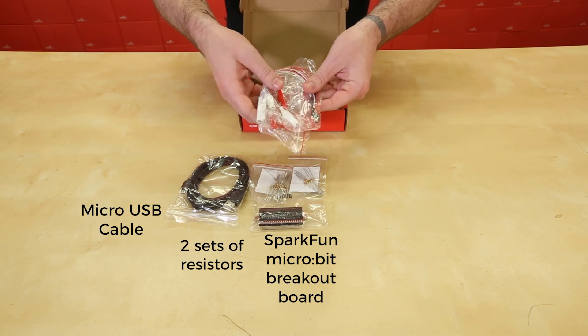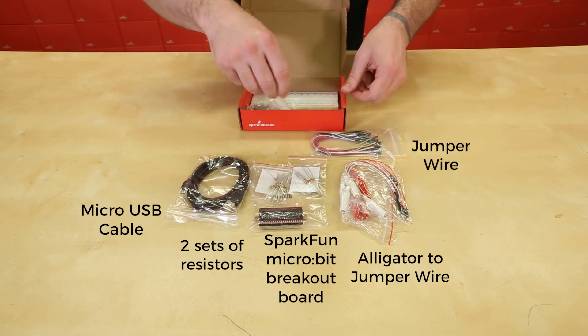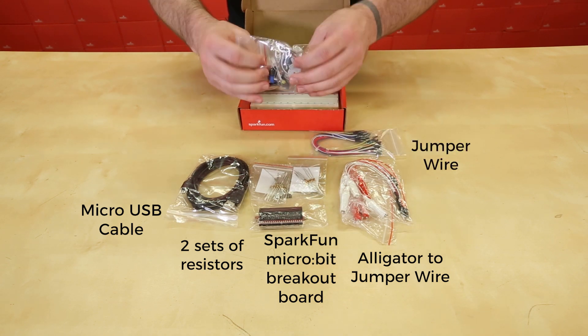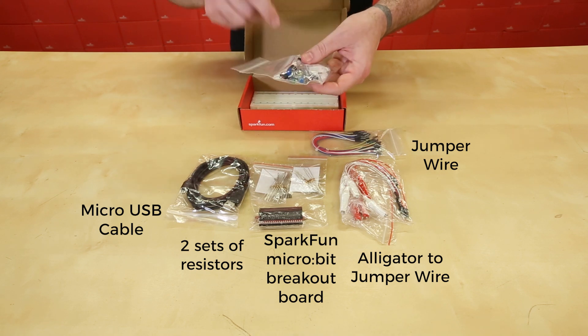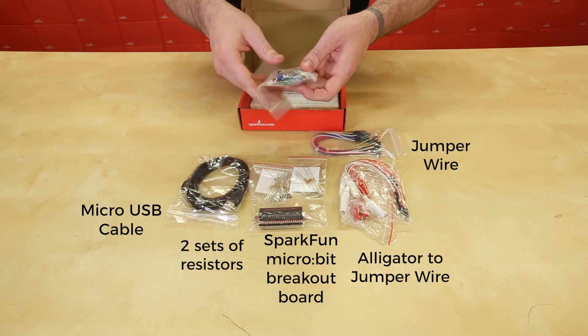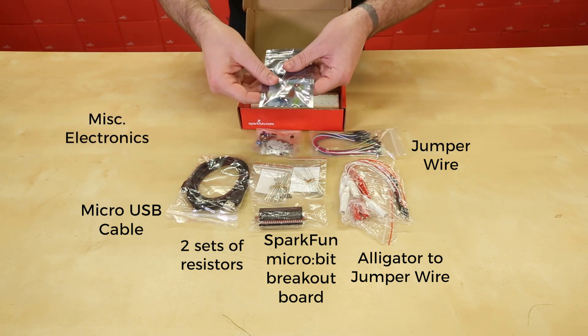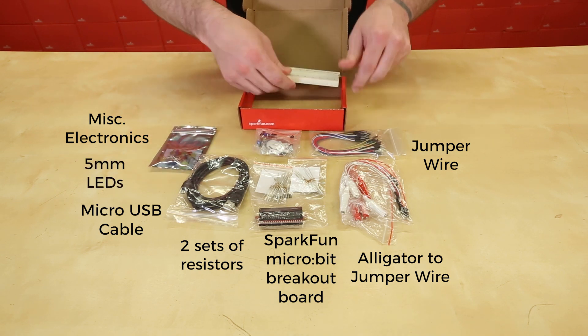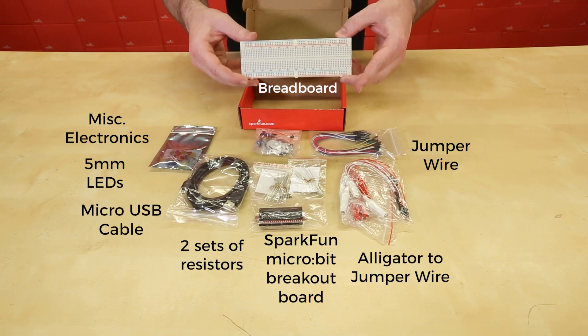Also included are alligator to jumper wire, regular jumper wire — male to male — and a bag full of a whole bunch of different electronics, including a servo, better buttons, a speaker, a photoresistor, a switch, an LED, just to name a few. There are also multicolored five millimeter LEDs, and a very large breadboard that you will not have any issue using the entire space for.